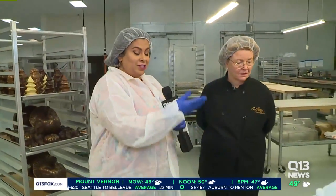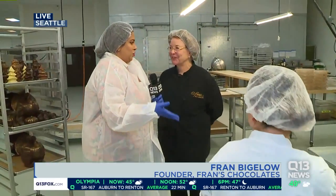Hey, there's a story and a woman behind the Tasty Empire, too. Ms. Fran, she's working right here. We're here at Fran's Chocolates in their warehouse.